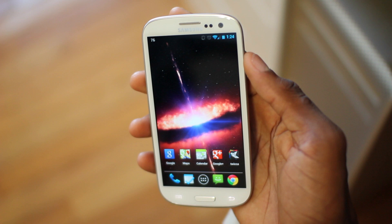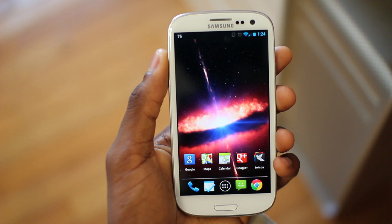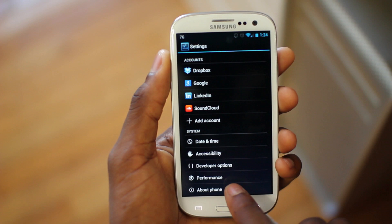To confirm you have Android 4.1 Jelly Bean, you can go to Menu → System Settings → About Phone, and you can see Android version 4.1.1. CyanogenMod is the kernel version and we have our full 2 gigs of RAM.